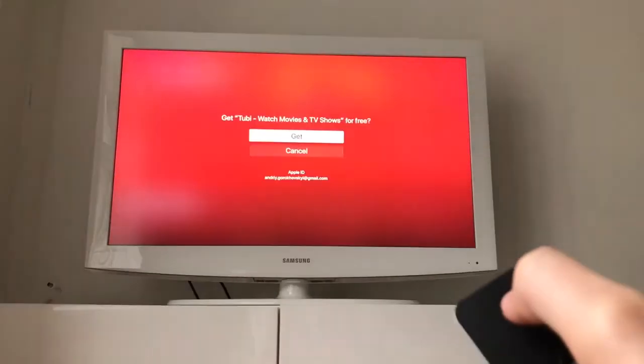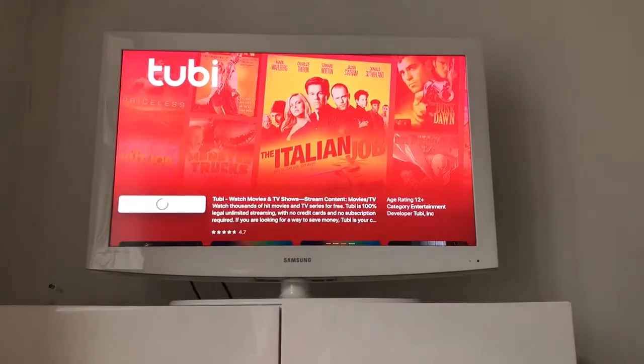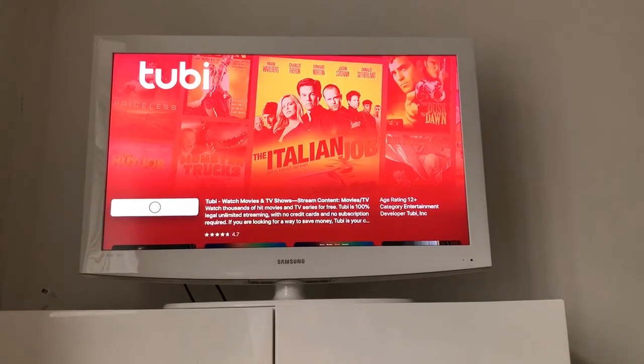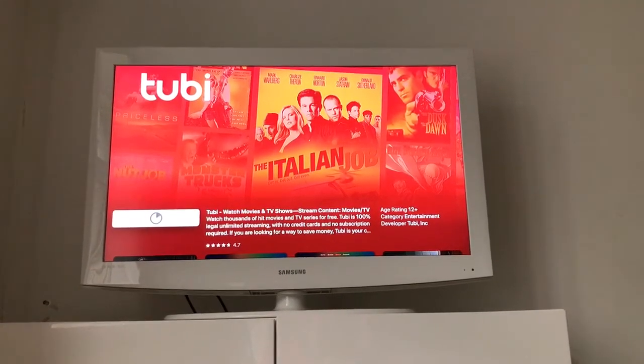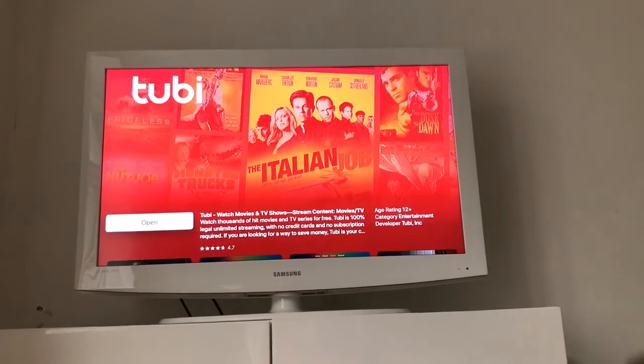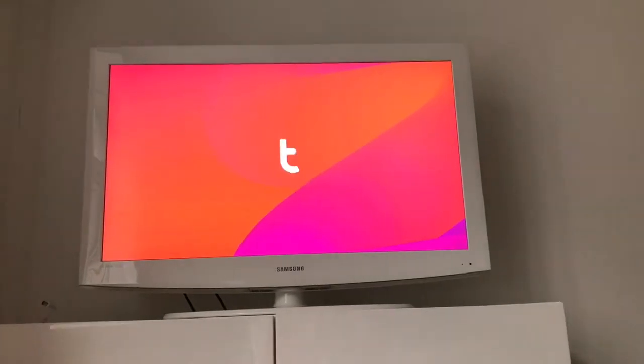Then just click Get, and then Get again. It should be installed. Then just click Open and there you have it. You will just need to log in with your account.